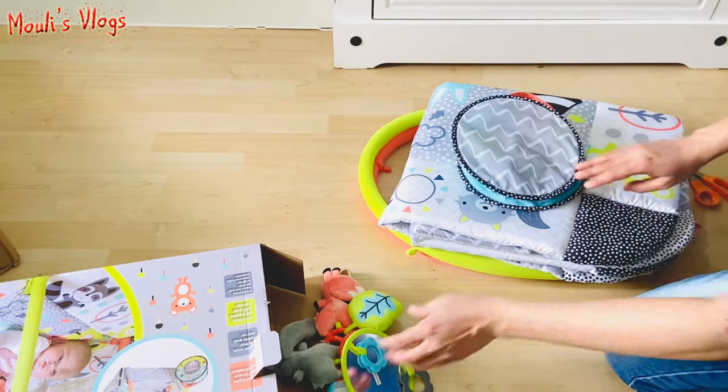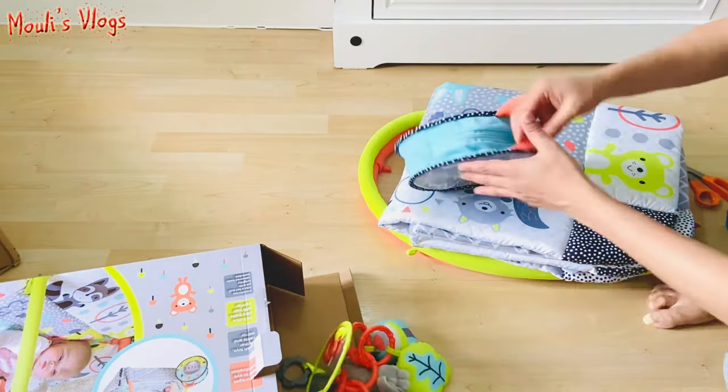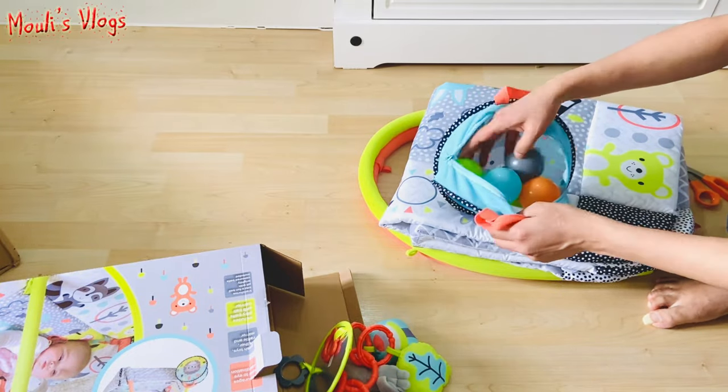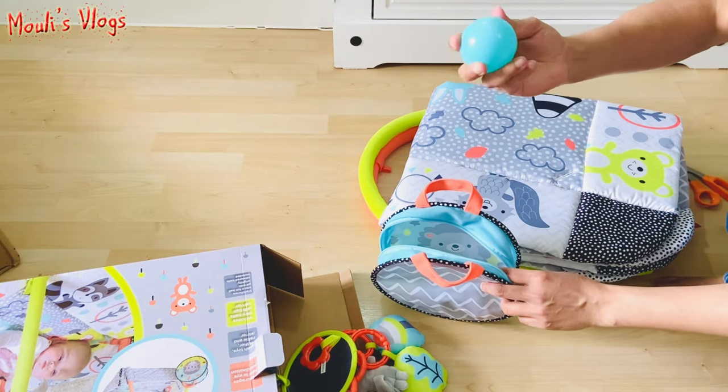There are toys in here. I think there are toys. Wow, there's a ball — not a regular plastic ball, but it's a tonal one.